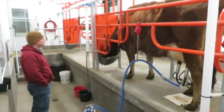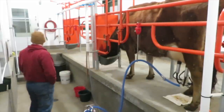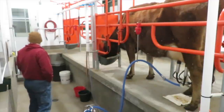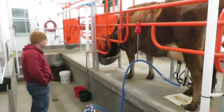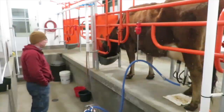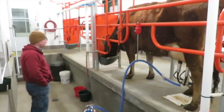Every cow is different — they all milk out differently and you have to adjust how the claw hangs on the udder. They all have their unique attributes but they're all great milk cows. I love them all; they all have their own personalities. Daisy is a little slow, she's had some rough patches in her past, but she's a sweet milk cow. I love her.